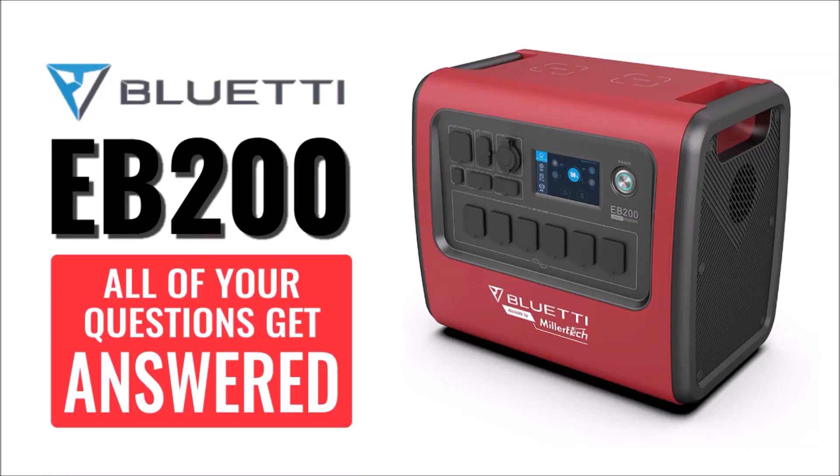In this final video about the Millertech Blue Eddy EB-200 power station, I'm going to answer all of the questions that I've received over the last few months, and give you an insider tip that not many people know about.